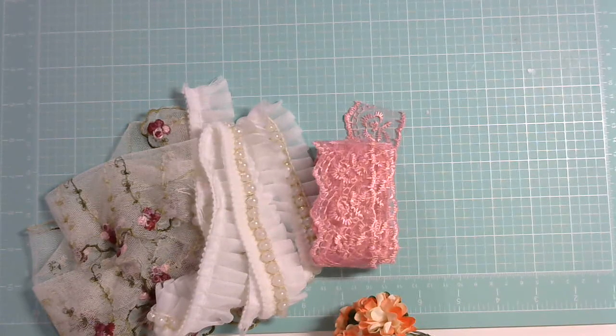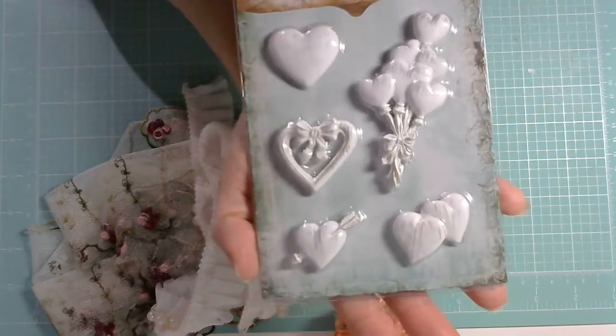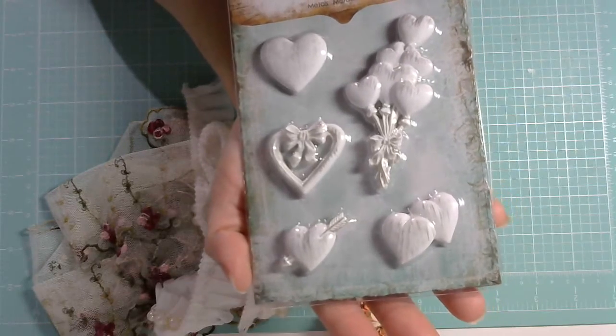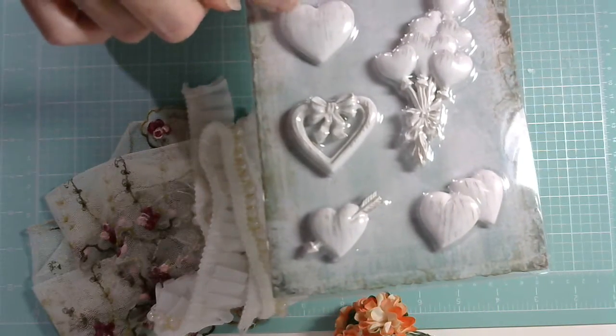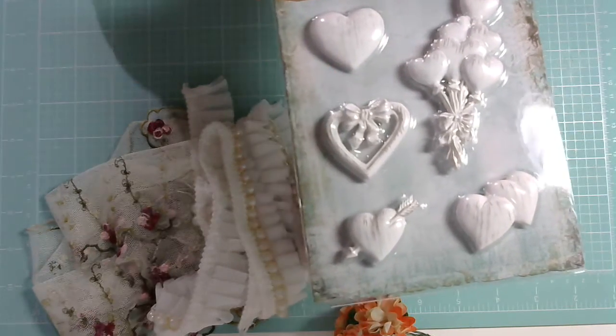My next item is the Prima Bloom Collection Shabby Chic Treasures Resin Embellishments — the hearts. The number is GA527. These ones are super cute. She has a variety of Prima embellishments in her store as well.